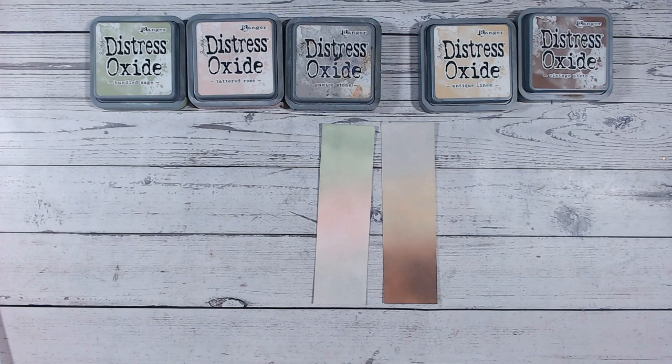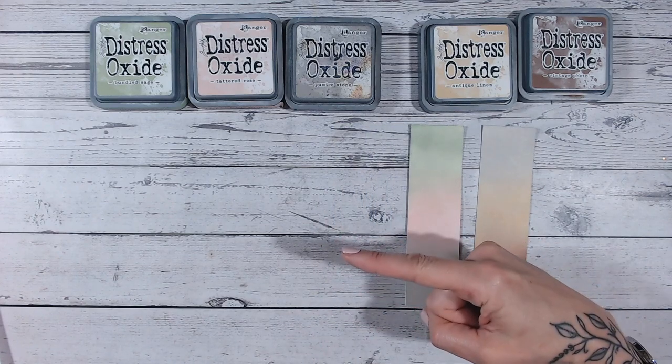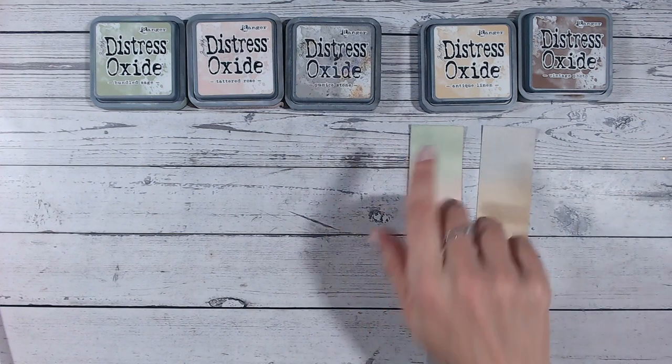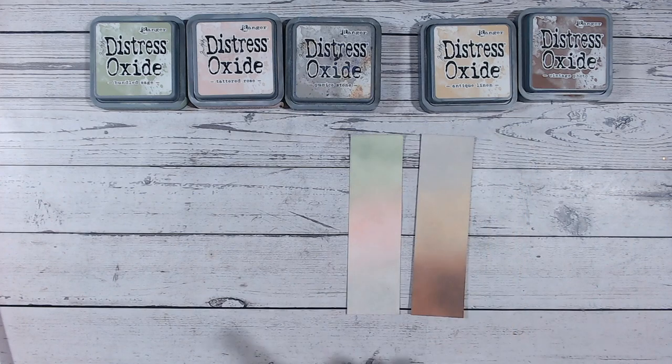As promised, I've got the video here for you to check out explaining the difference between the inks and the oxides — go and check that out. If you're interested as well, the playlist is up here for you to find the other colors we've done so far. And lastly, please don't forget to subscribe to my channel. Thank you!